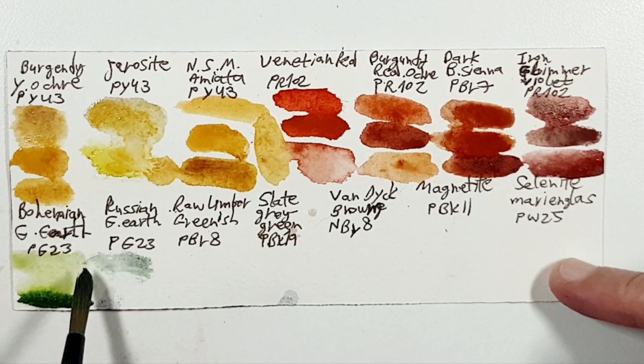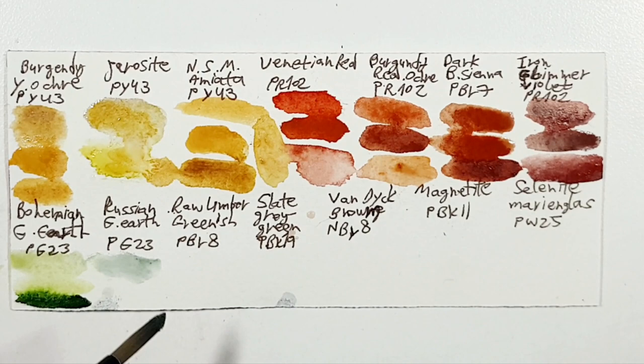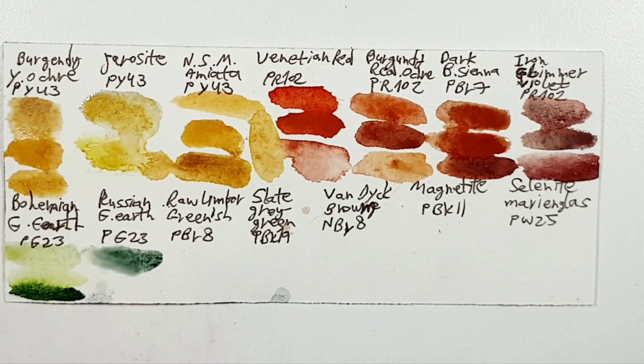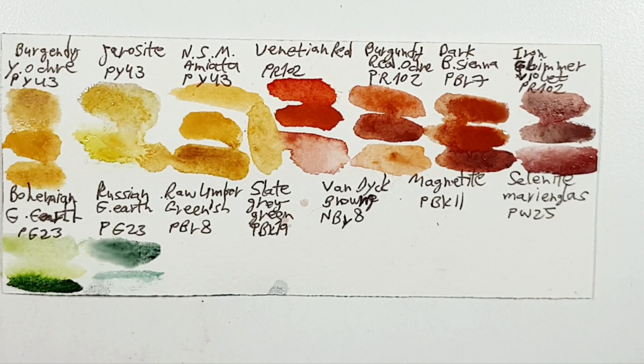And also Terra Verta in other companies — and Terra Verta of Daniel Smith as well, which is a PPr7 with a Viridian. Another option could be Zoisite Genuine of Daniel Smith.